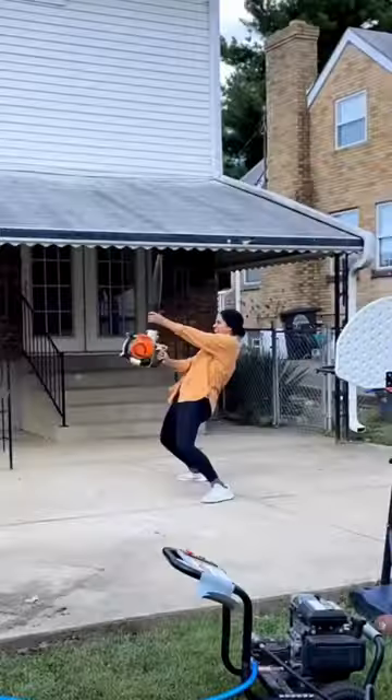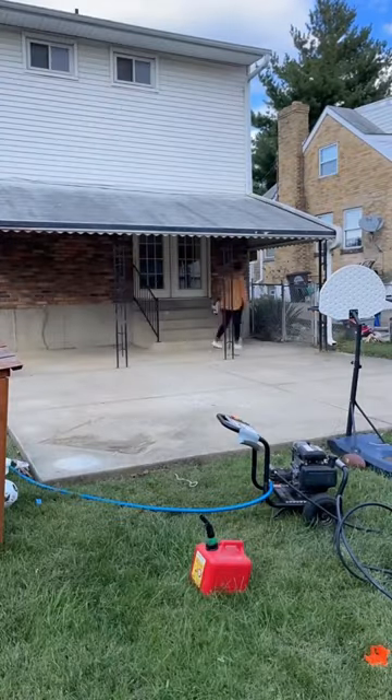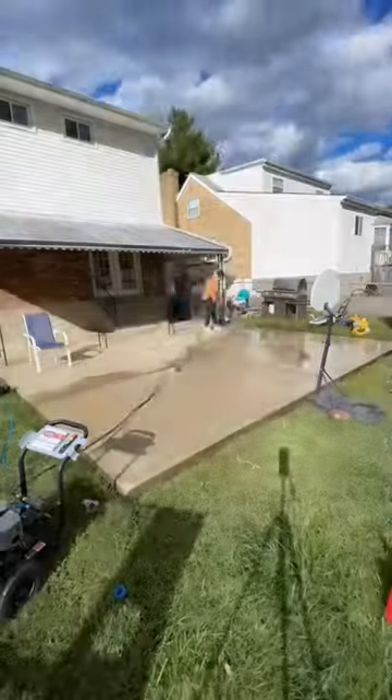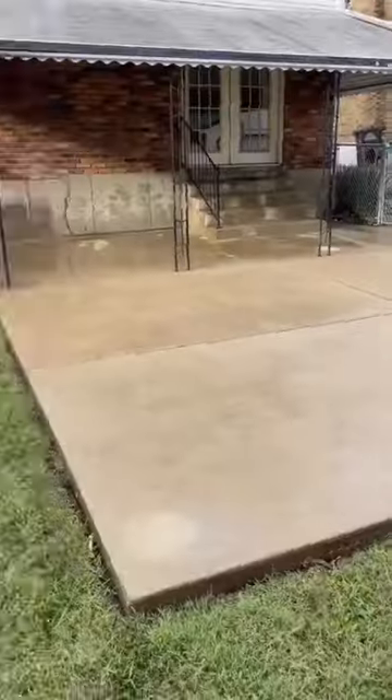We started by clearing everything off and purging toys. I swept up the big dirt piles, gave it a good blow — that's what she said — then started power washing. I swear there's nothing more satisfying than a good power wash. Here's before the power wash and here's after.